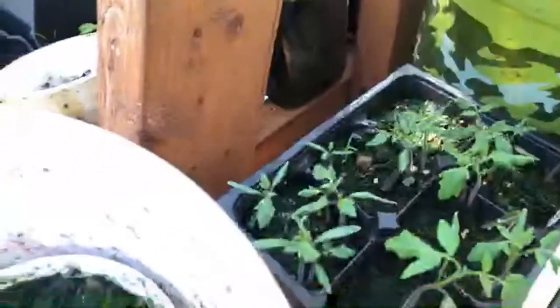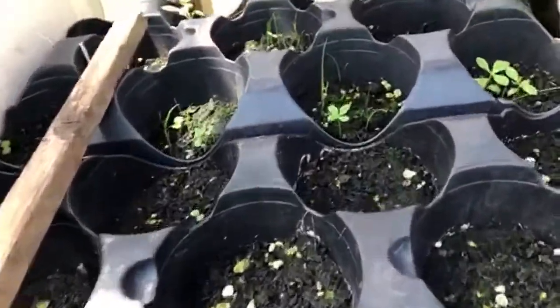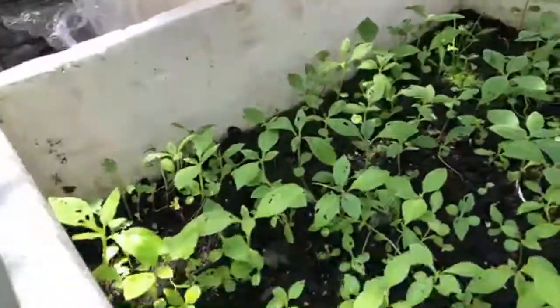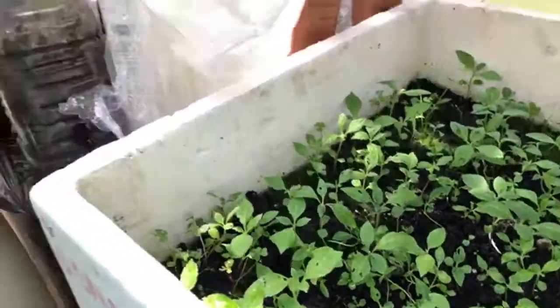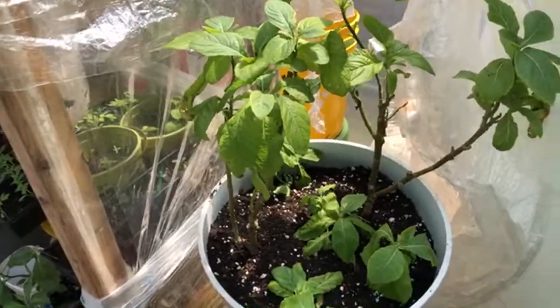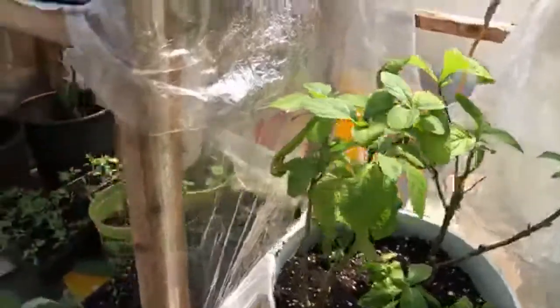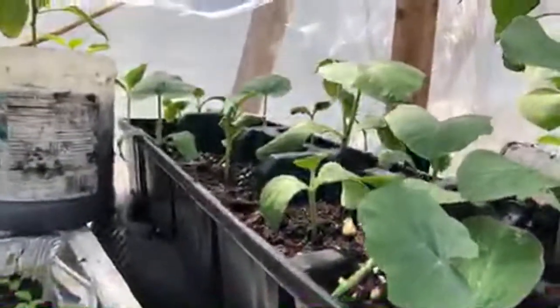Over here we have tomatoes, broccoli, and different varieties of tomatoes all growing right here. Back over here you have some more tomatoes, and over here you have more seedlings that haven't come out yet — some of them are water leaves. You have some bitter leaves that haven't come out yet over here, and this is some bitter leaves that came out — this is where I've been taking them and transplanting to other containers. Up here we have more sweet bitter leaves. I moved some of them to the indoor greenhouse in the winter and just brought them out — they're doing great. Over here I have tomatoes, and up here I have a pumpkin.